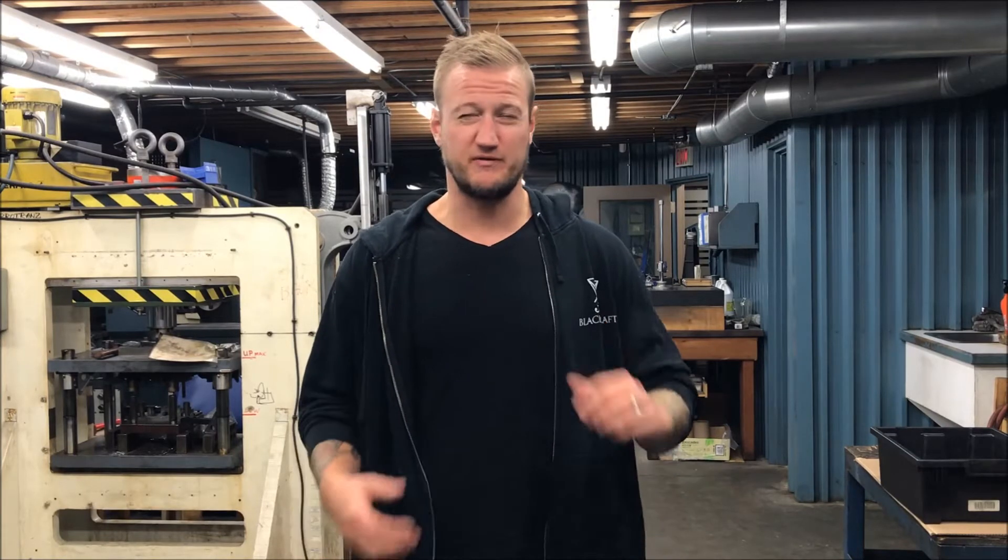What's up YouTube? Ian Sinuski back here again for Let's Machine. Today we're going to go through some beginner stuff on types of fixturing, types of work holding, and some of the best times to use them. We're going to go through a couple of different ways on how to hold things, how to fix your things, and when it's time to make a fixture versus using soft jaws versus time to make some hard jaws, etc.